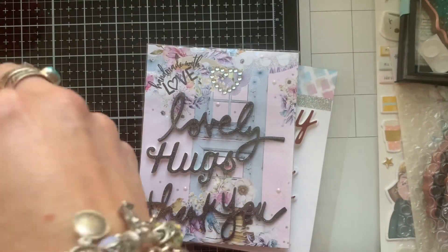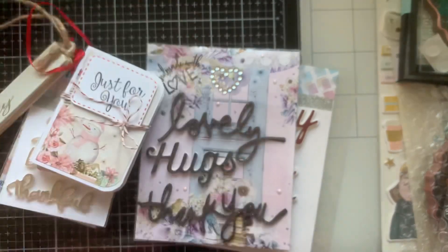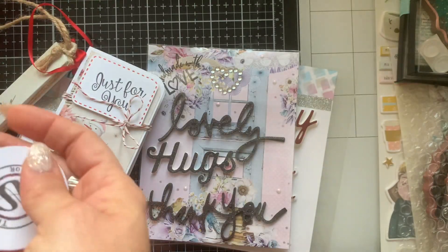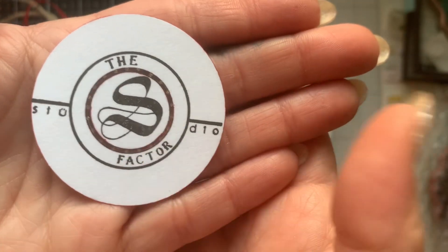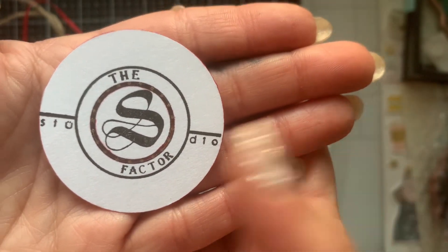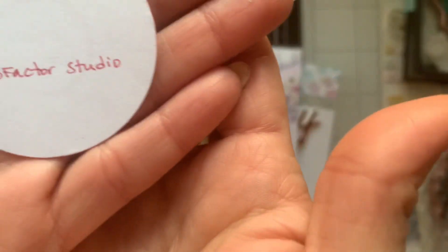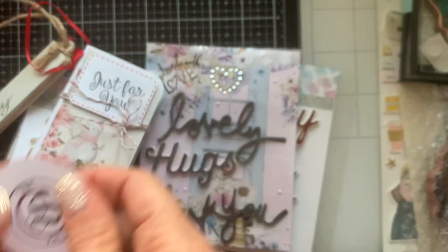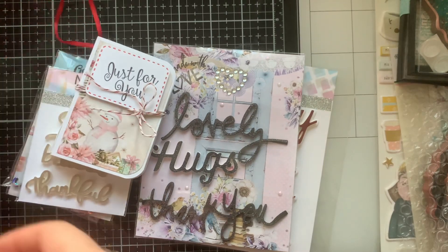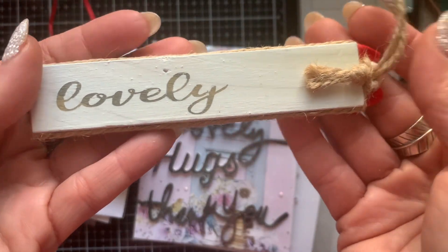Let's take out this little goodness. Here is her YouTube channel — it's called the S Factor Studio. I'm going to have her information linked below. So look at this ornament that she gifted me, guys. This is going on my tree ASAP.